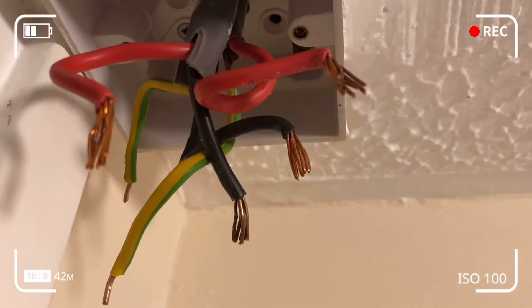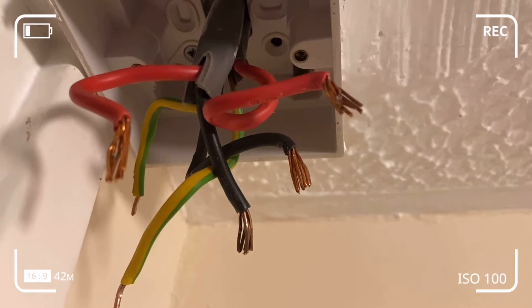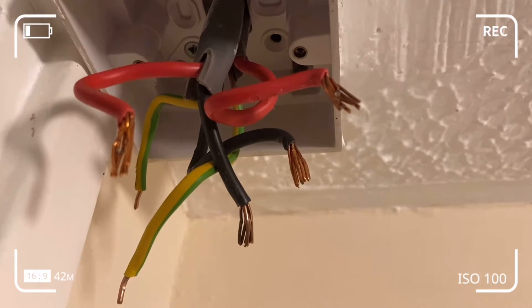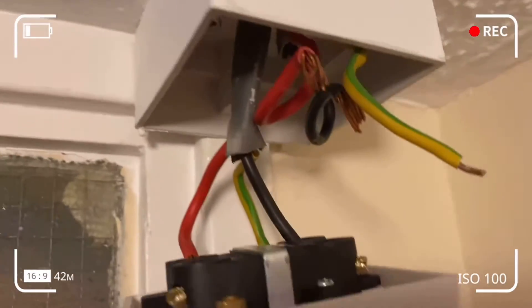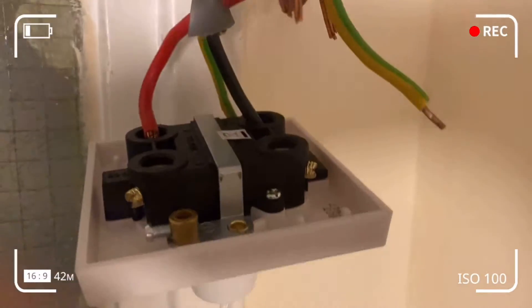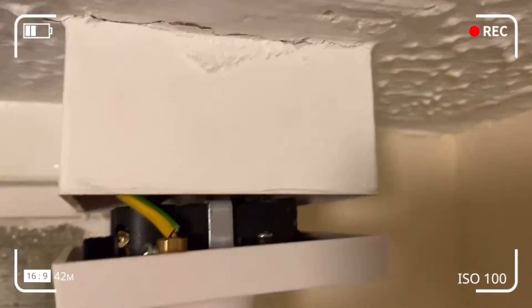The wires are quite thick, so we need room when fitting in the new pull cord switch. I've differentiated them — one set is coming from the supply and I've fitted them into the screw slots. Subsequently, I'll fit the ones that go to the load or appliance.